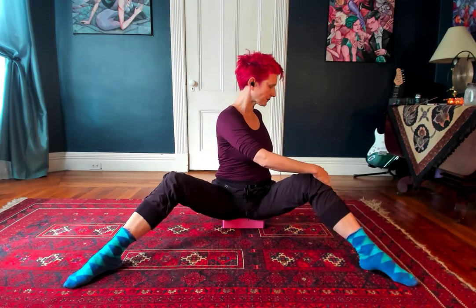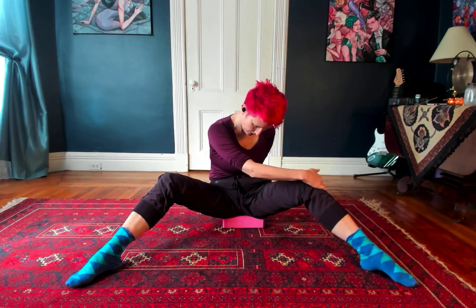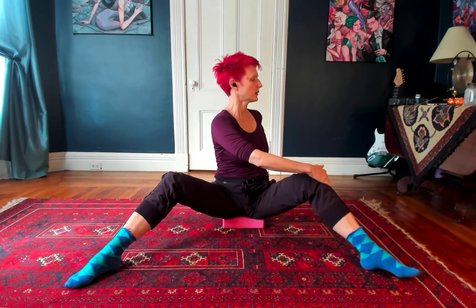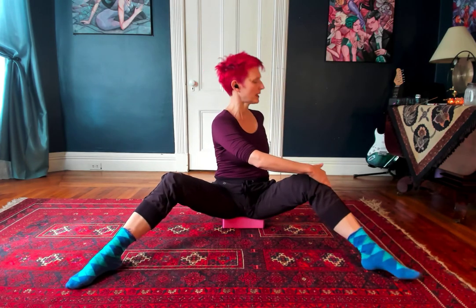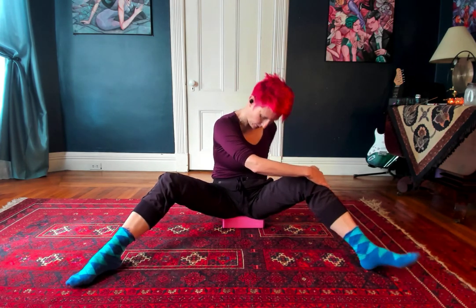We're going to spiral. I'm going to flex and inhale, and then exhale, soften and surrender. Flexing — more active, opening. And then exhale, softening, passive release. Inhale, flex, arch and open. Exhale, passive release. One more.